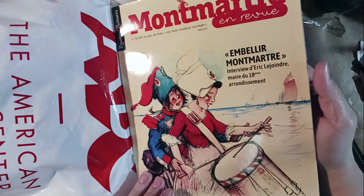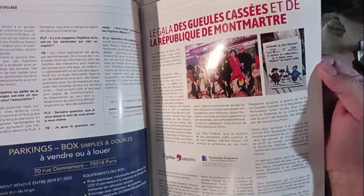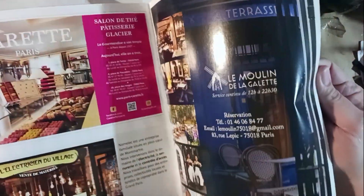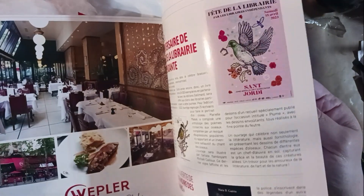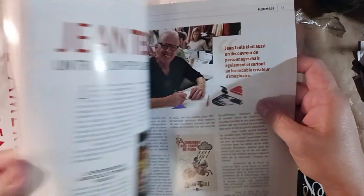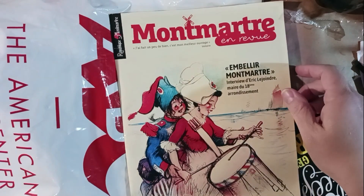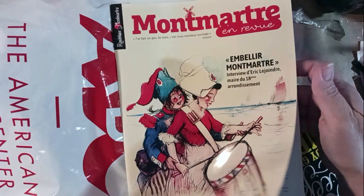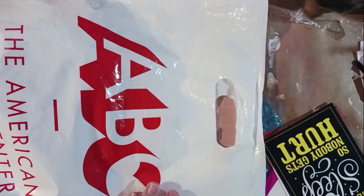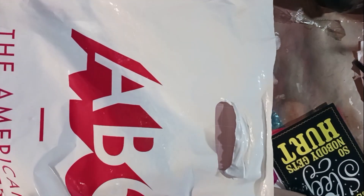Oh my gosh! So this is like one of those tourist pamphlets you put out here in the United States when you're traveling to get you to go see things. Very cool — no idea what any of it says, but look at this cover! Very, very cool. Okay, I need more friends that go visiting overseas.